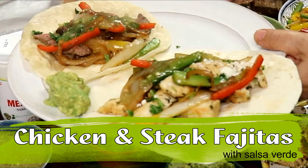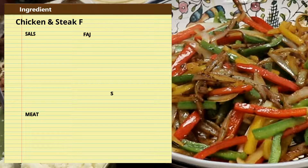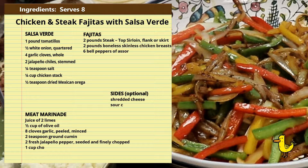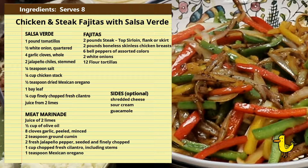Hello and welcome back to duckinapot.com. Today we're making chicken and steak fajitas. We're also making our salsa verde, which we use for our chilaquiles and other Mexican dishes. You can find that recipe also on Duck in a Pot.